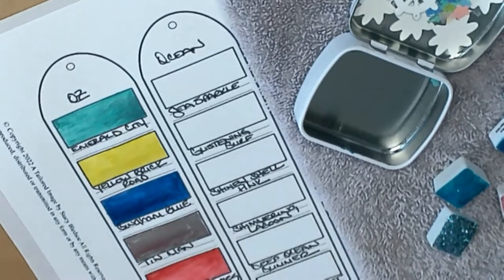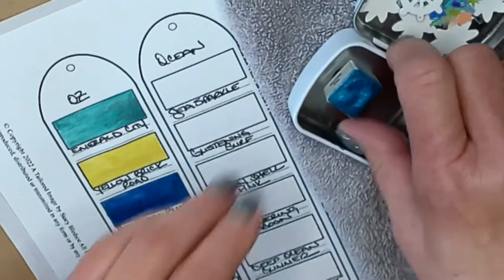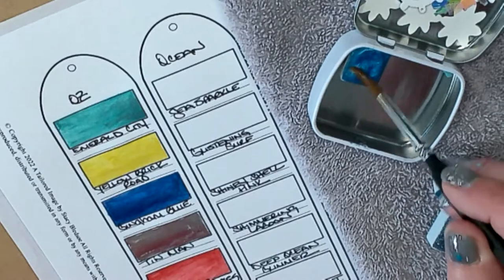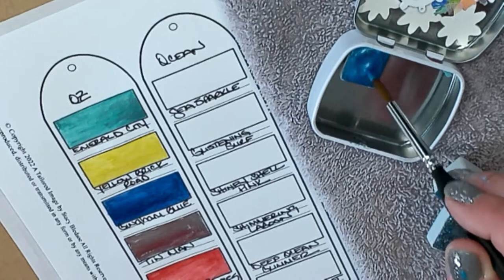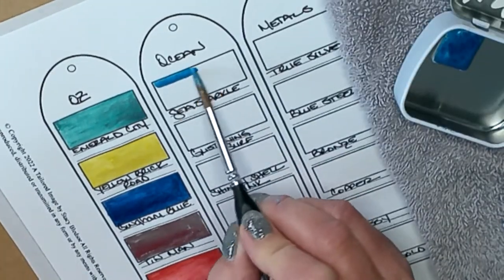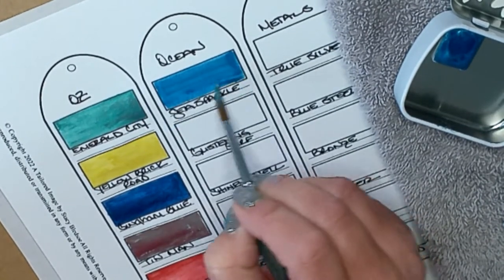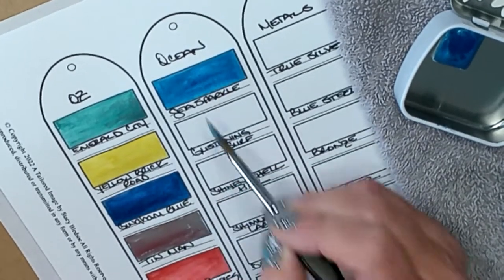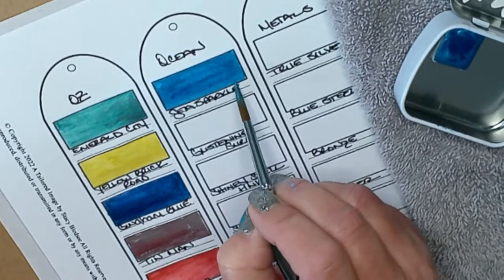These are magnetized — I couldn't think of that sooner! Once I find the right pan, I'll put it in Sea Sparkle. I'll take my brush and just get a little bit of water to get that moving around. Oh, beautiful — look how nice that lays down! I'm definitely gonna have fun playing with these. I had never used them before so I was a bit tentative on how to use them.